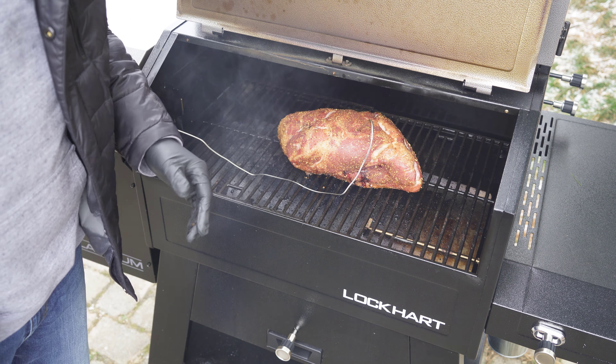This pork butt looks and smells amazing. I've spritzed it about three times so far. We're going to go ahead and take it off and get it wrapped up. I'm going to use a foil pan — that's going to help me collect those juices, making it more tender and juicy when we eventually shred it. I'm not going to do anything else to it right now other than wrap it up. I'm using a foil pan because if I just wrapped it in foil it would be really hard to control those juices. I'll put my meat thermometer back through the foil to continue monitoring the temperature, and we're just going to leave it on until that internal temp reaches between 198 and 205 degrees.